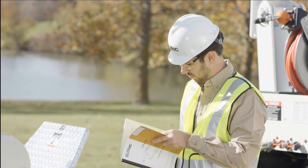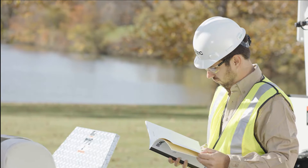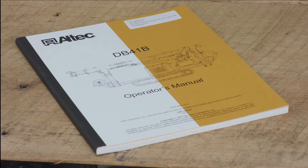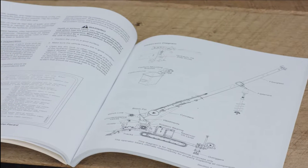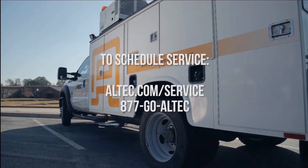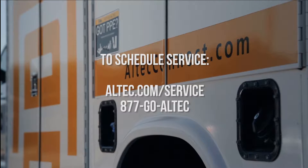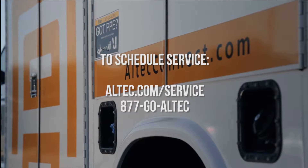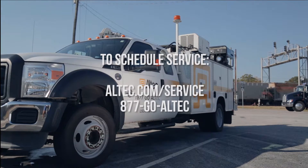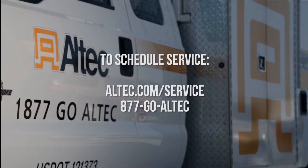This video will cover the basic inspection items. There are components installed on the unit that require additional inspection. If discrepancies are found during the pre-operational inspection or unit operation, have them corrected before placing the unit in service. Altec has service center locations throughout the United States and Canada as well as an extensive mobile service group. To schedule service or to learn more about our comprehensive service and support organization, visit Altec.com/service or call us at 877-GO-ALTEC.